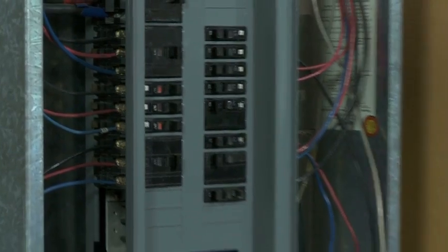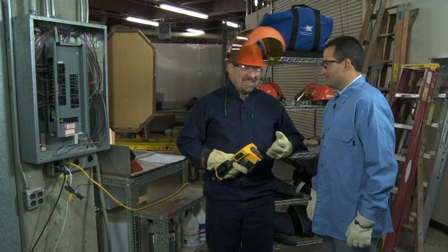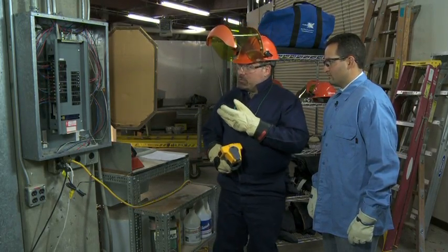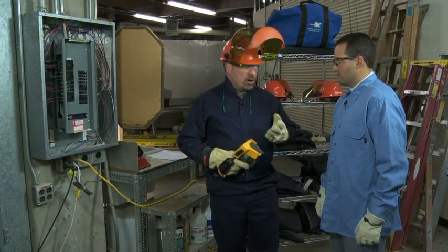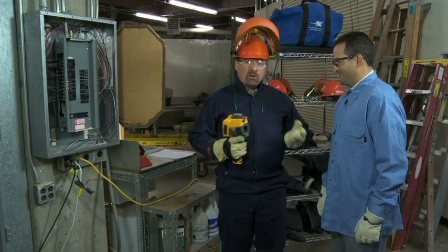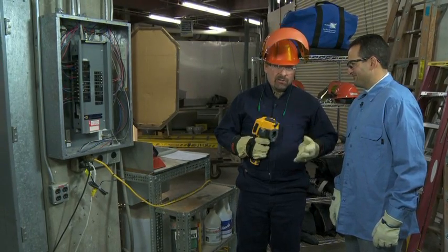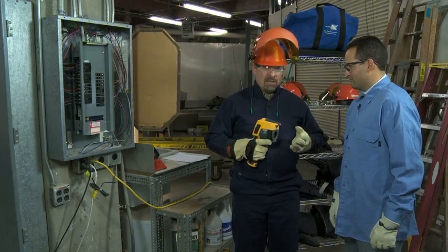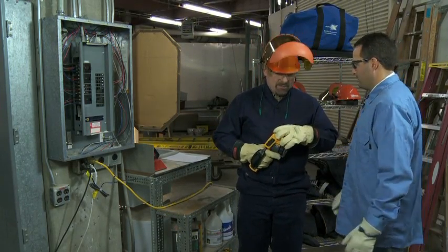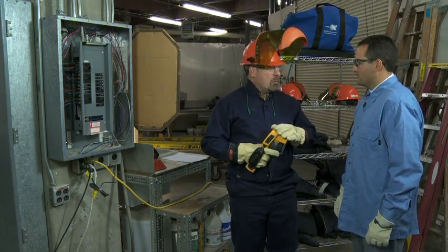The first thing we're going to start off with today is something found in every single building on the planet: the electrical distribution panel. Electricians are used to this. As you can see, we've already got the dead front removed. We have our proper protective gear. Even though this is a non-contact technology, you still need to follow the proper safety rules and wear the proper PPE. We're outside of the boundary on this — it isn't high voltage, but it's enough to demonstrate what we're going to do today.